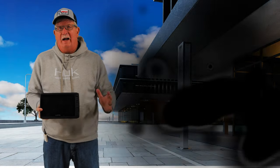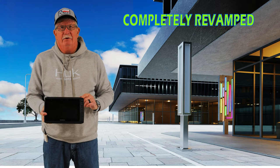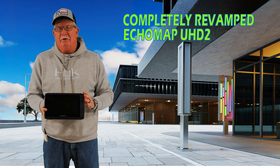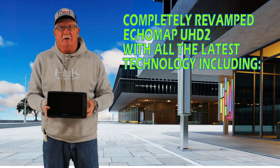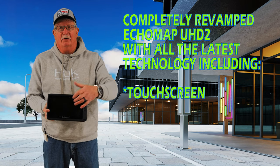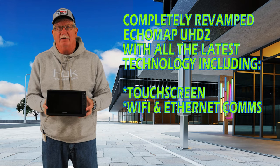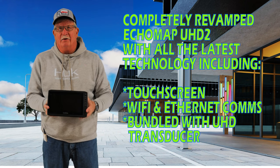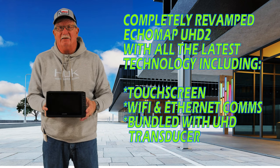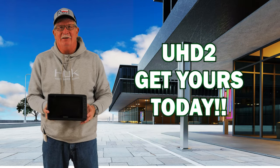All right. So after a long-awaited revision, we've revamped the Garmin UHD 2 chart plotter. We're introducing the UHD 2 6-, 7-, and 9-inch chart plotters that now include a real touchscreen. They have communication capabilities of Wi-Fi and Ethernet, so they'll communicate with your existing units. And as an added bonus, you get a real UHD transducer — either a GT54 or a GT56, depending on the model that you purchase. So go get your new UHD 2 today.